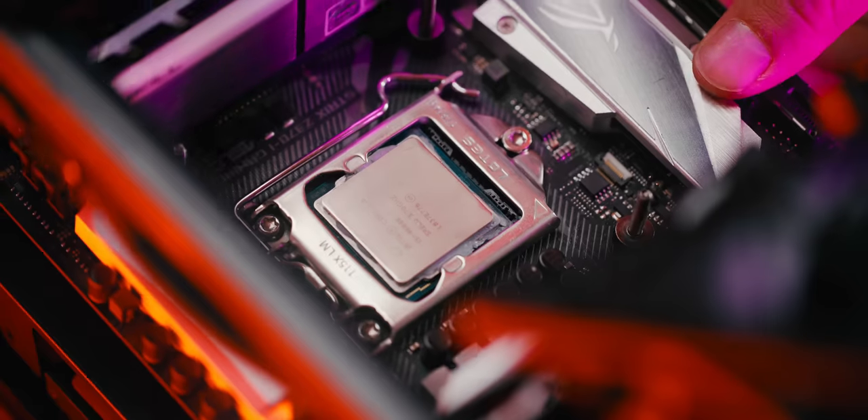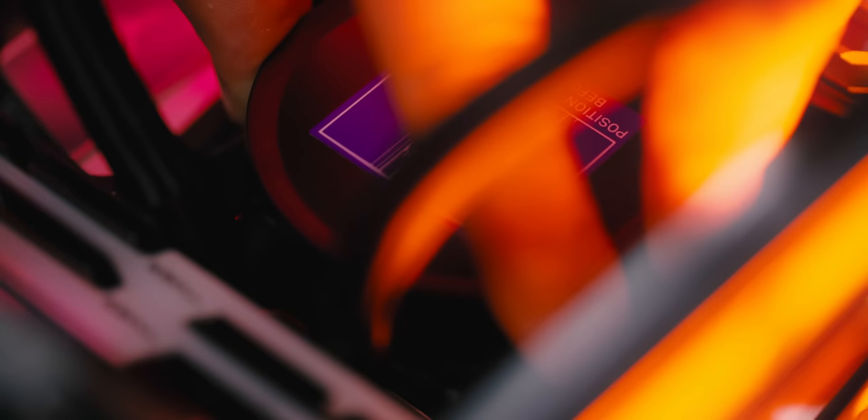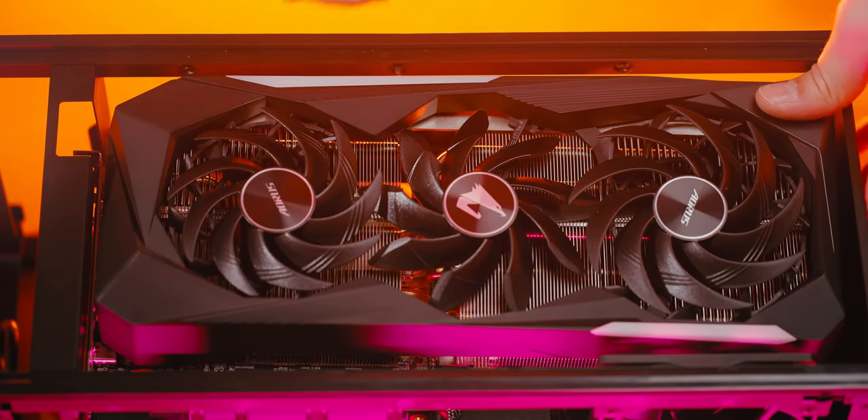First, we gotta open the case, insert the motherboard, secure the motherboard, insert the riser cable, connect the pre-routed cables, lower in the water block, and close this chamber. Install a GPU if you're lucky to have one, and bam! That's my review of the H1V2, thank you for watching.